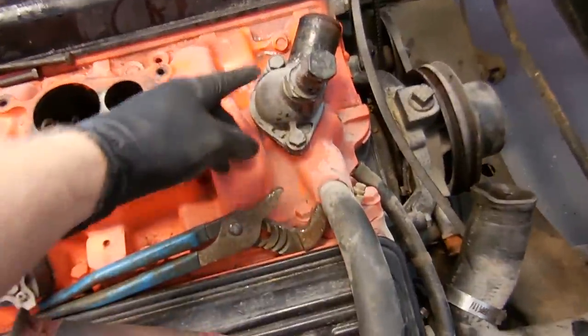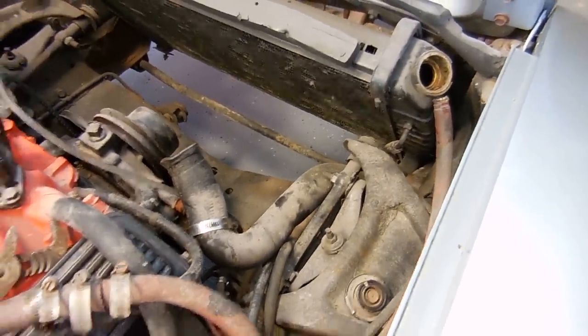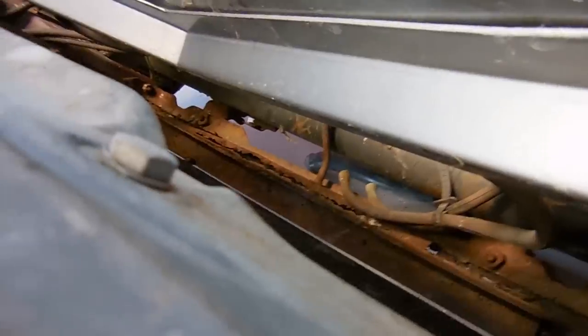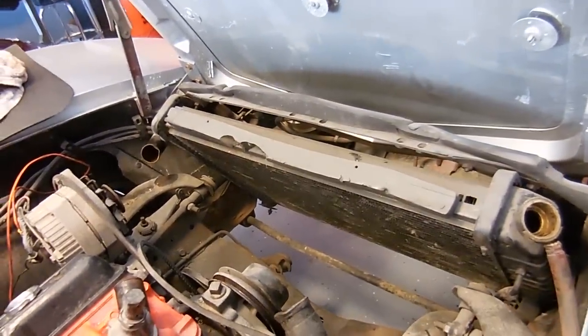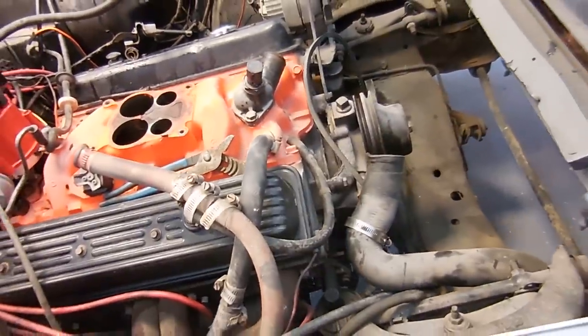Next I have a new water neck and thermostat, new radiator hoses, new belts, and I'm going to put a new cap and coolant on it. I'm planning on pulling the radiator out because this radiator support is rusty and I have another one to replace it with. I can also pull the radiator out and replace the cooler lines if they're bad, and flush it. I also plan on replacing the water pump just because it's accessible.